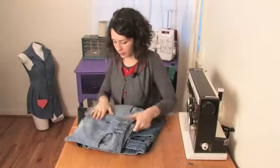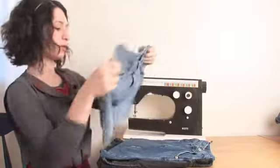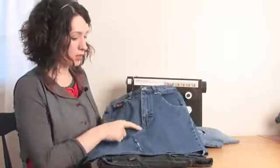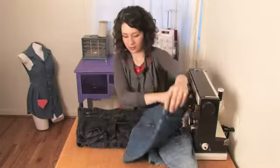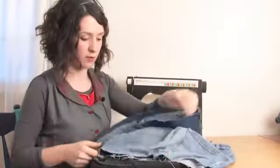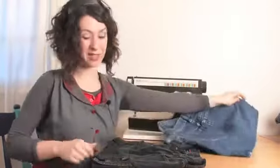One way is to hardly even make it look like they were once jeans and sew them so that you can't see the crotch line. Another way is to sew them so that you can. Another way is to leave them ragged at the bottom so that they can fray and look like an old favorite, or you can hem them along the bottom and make them last forever.